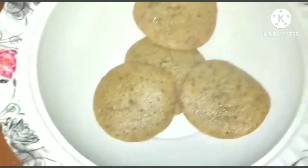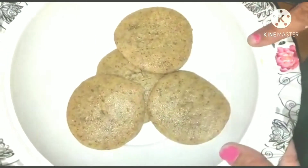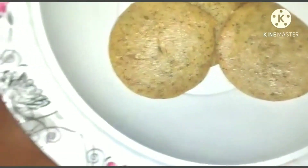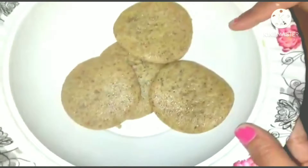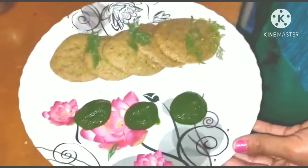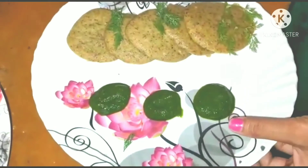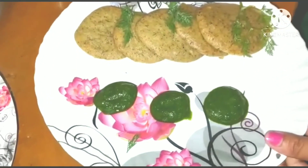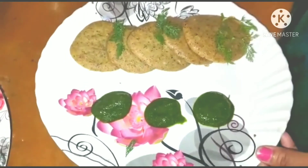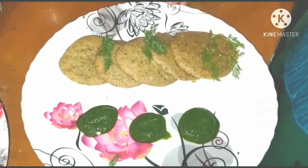Friends, see — I have made it as Idli and I have made it like this. Now I have made it with Harimetch. You can enjoy it. Thank you very much, please like and subscribe.